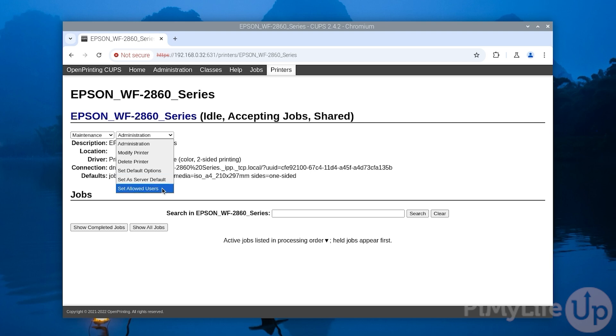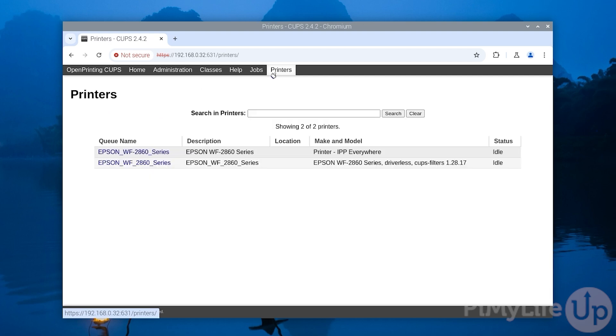With everything now configured, your Raspberry Pi print server is now up and running. Any device on your local network should now be able to automatically detect any connected printer. If you liked this guide, be sure to give us a thumbs up and subscribe. Until next time, have a good one.